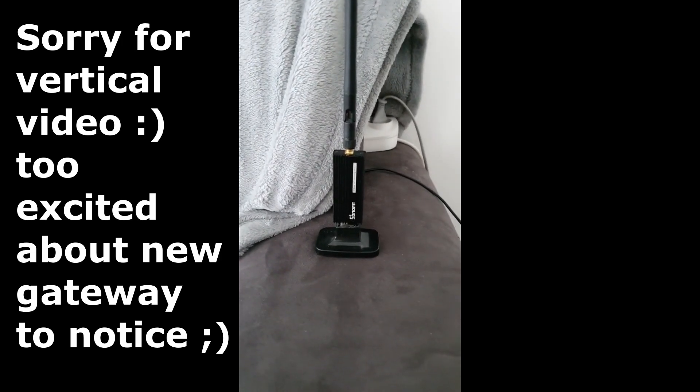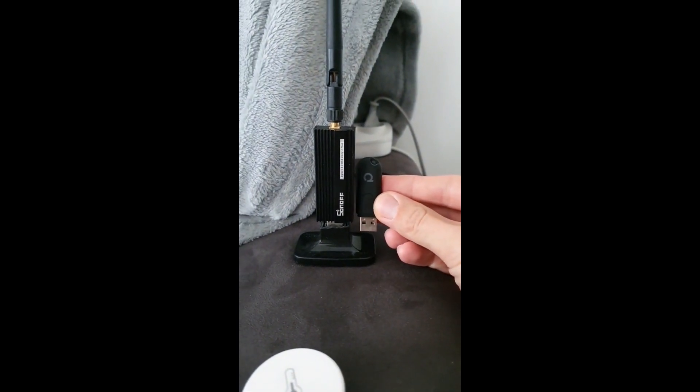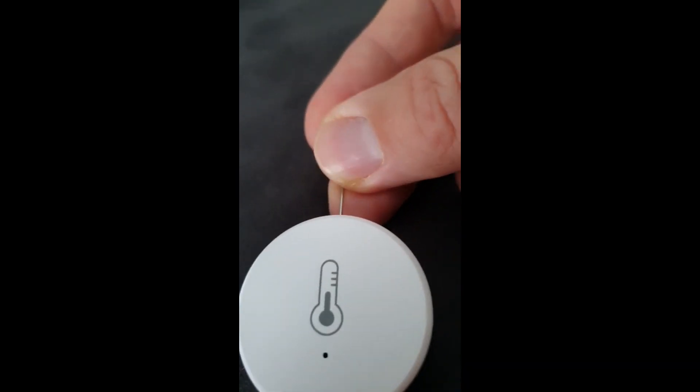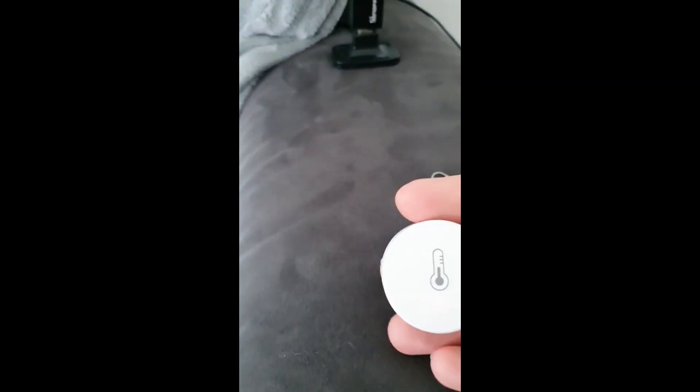I finally had time to move from the ConBee to the Sonoff. I'll show the difference — the ConBee compared to the Sonoff. Now I'll restart and use Zigbee2MQTT. In Home Assistant, I click to allow joining so new devices can join the network.